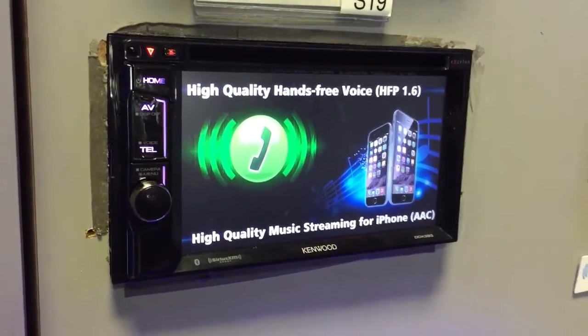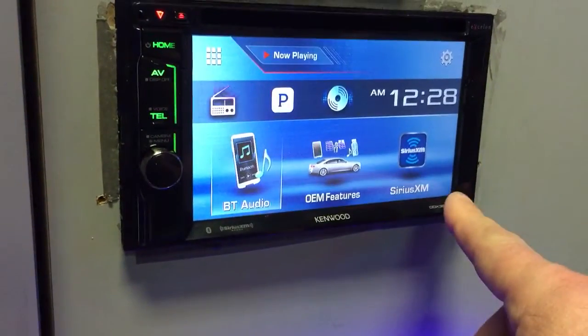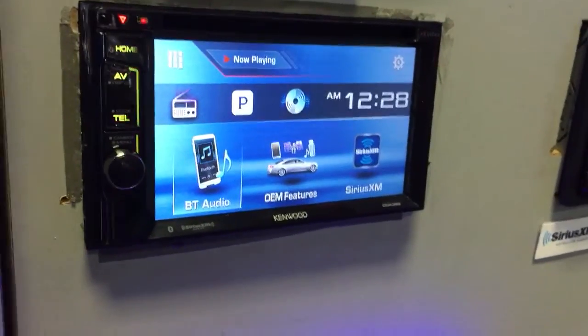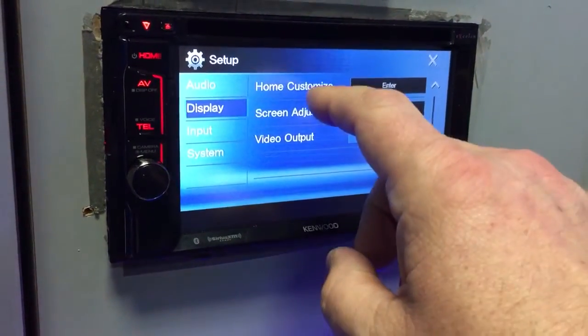On Kenwood's newest double DIN screens, you have the ability through the home key to customize the three main controls. To do that, tap the gear icon, choose Display, and scroll down to Home.